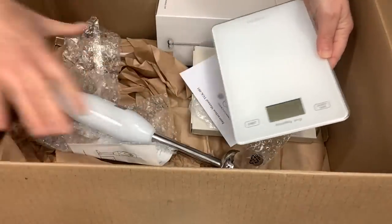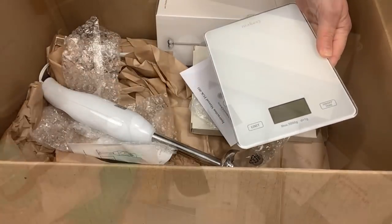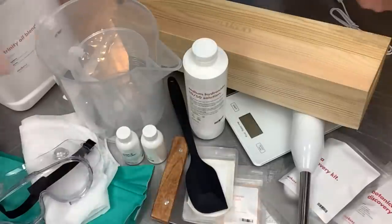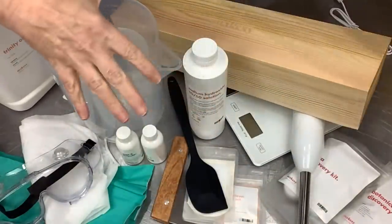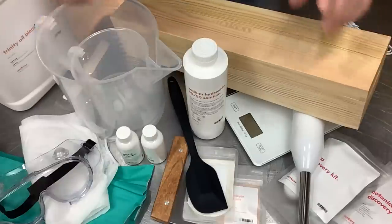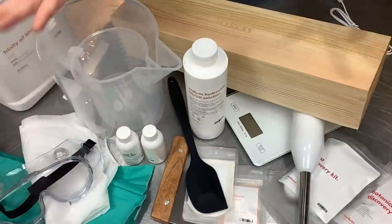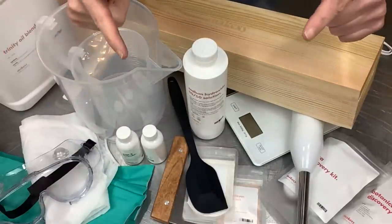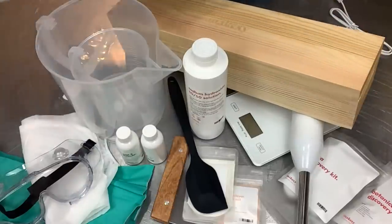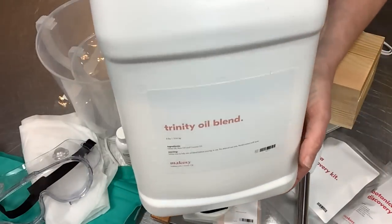I'm going to set everything out on the table so we can see all the glory of what came in this big box. There is a lot in this kit - this is about $360 worth of goods if you bought everything individually, and you can get this kit for $250. I have a discount code to share below. That's a pretty good deal. You get a nice big gallon jug of the trinity oil blend - you get a lot of oil.